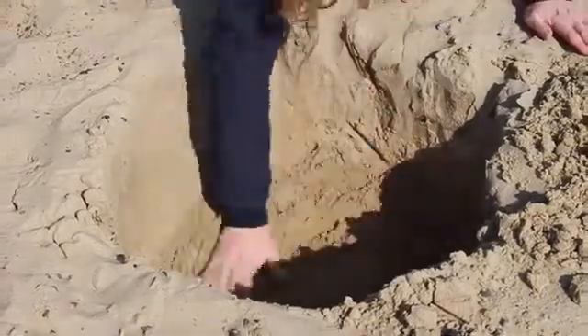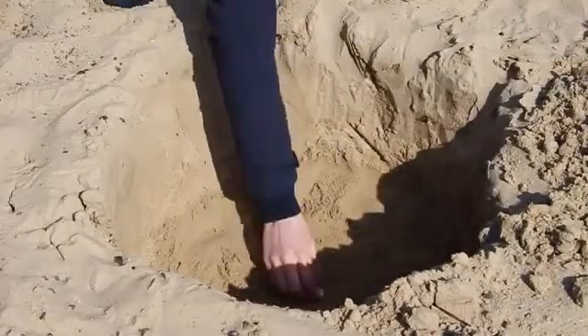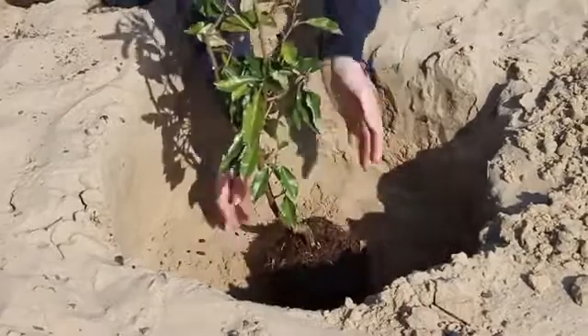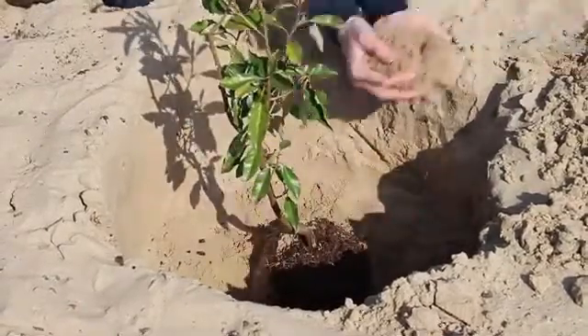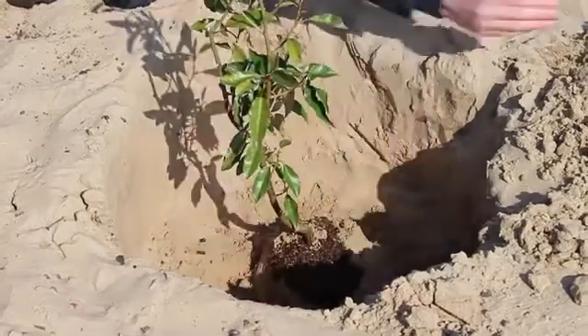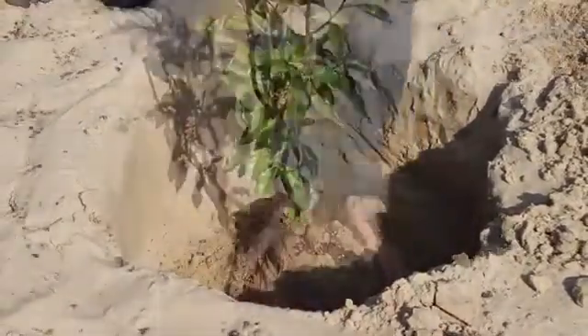Now place the mycorrhizor in the center of the hole. Place the seedling and pack the seedling roots in with soil to create a solid mound. Make sure that the root collar, where the stem meets the root ball, is about four inches below the earth surface.